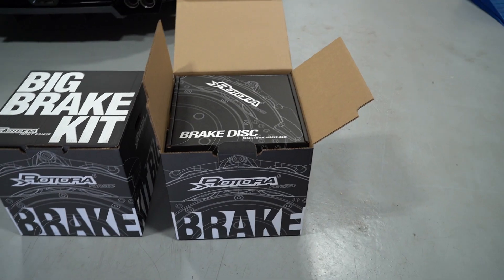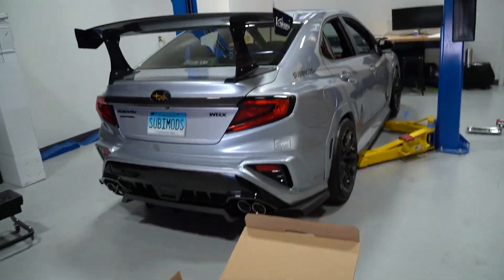What's going on guys? DJ here at CVMods and today we'll be installing Rotora's carbon ceramic brake kit on our VB.